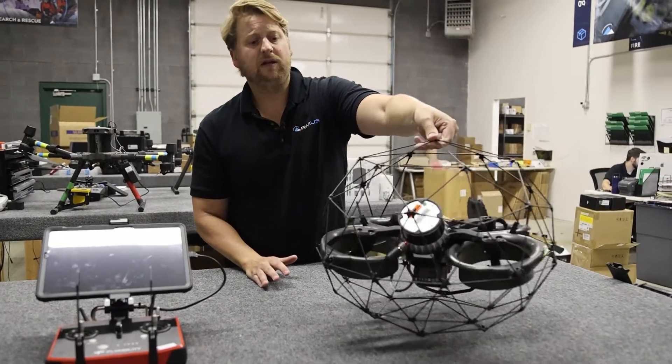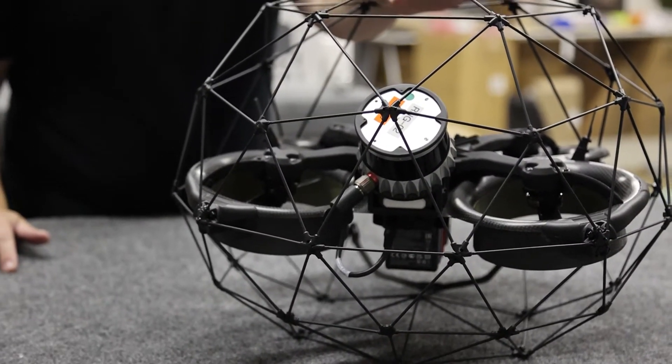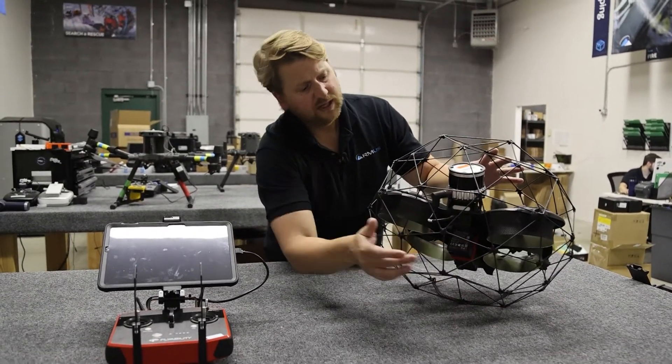You'll also notice in the back here, we've got a modular payload. So if you want to remove the LiDAR system, there is an area for you to integrate either future payloads from FlyAbility or third-party payloads using that additional port right there.